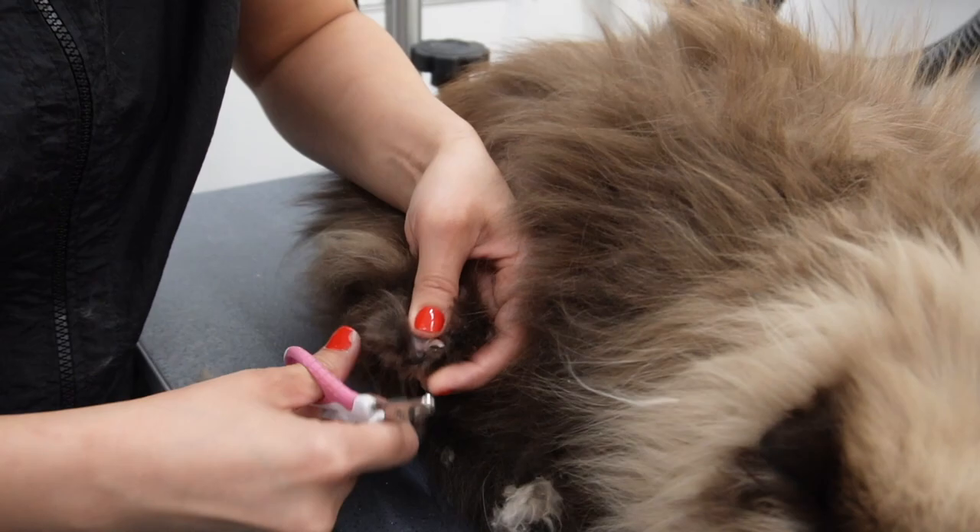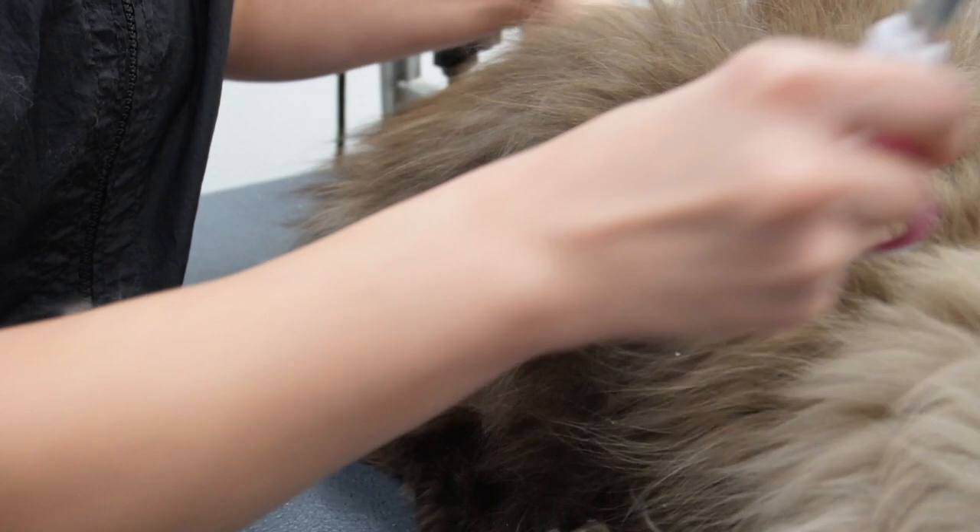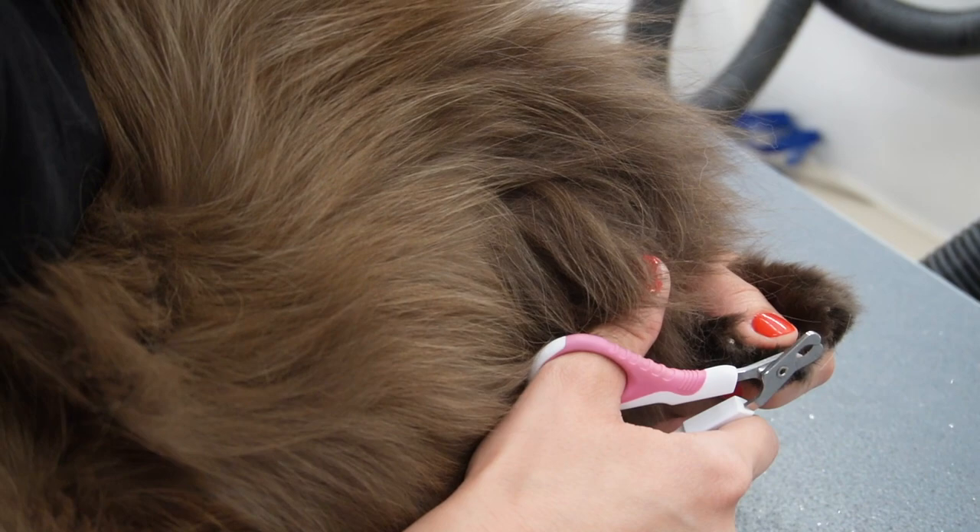Next I'm going to clip his nails before his bath. I go ahead and clip every cat's nails before the bath, just in case they go to scratch me — because if I leave them long, their nails will go through my skin like butter.